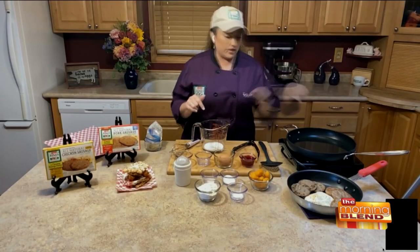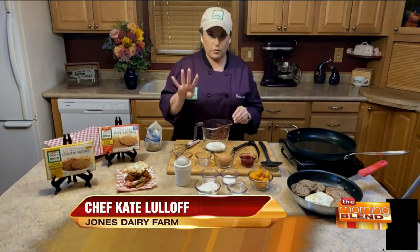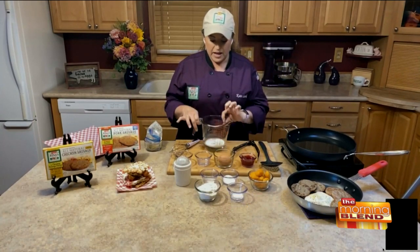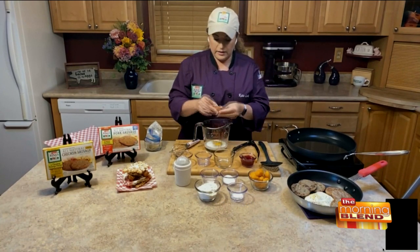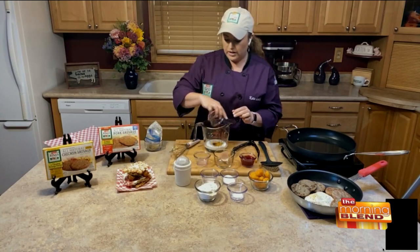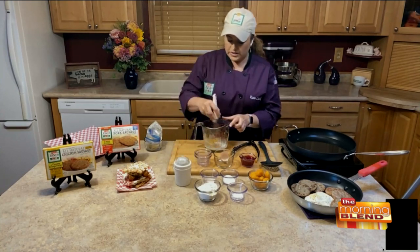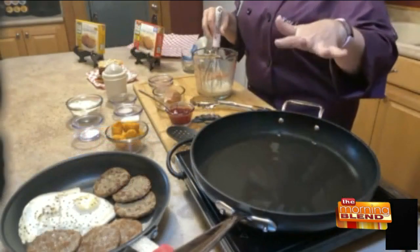I'm going to jump in right away with the funnel cakes because I'm actually going to fry those while we're talking. It's easy — four wet ingredients, four dry ingredients. I've got a little bit of milk. To that, we're going to add one egg, and then just a little bit of water and a little bit of vanilla.